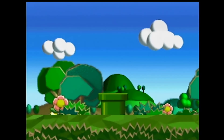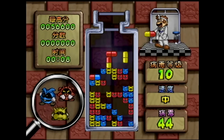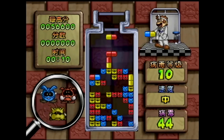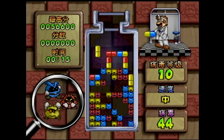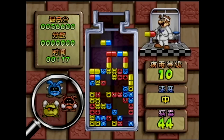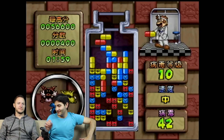I've actually never played Dr. Mario either. Oh, this one you use the D-pad in. That took me a minute to figure out. This is like the hardest thing, Tony. I think this is not the game for us, Bill.